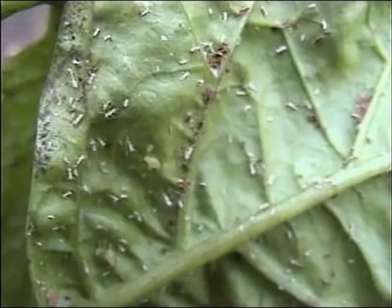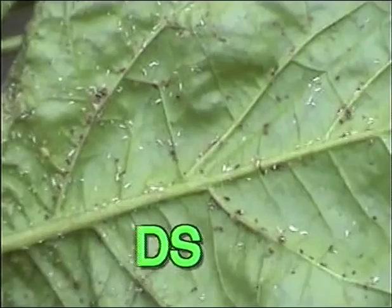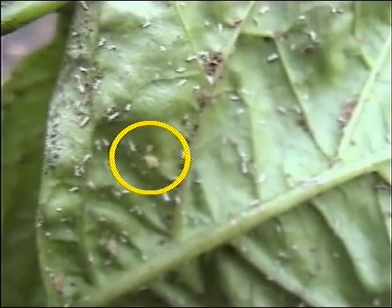Aphids, commonly called plant lice, are very small, soft-bodied insects, yellowish-green to dark-green in color, that usually feed at the back of leaves. They pierce the plant tissue and suck sap from it.